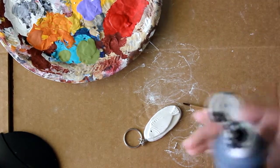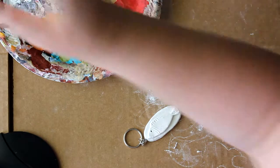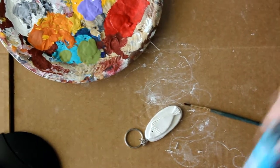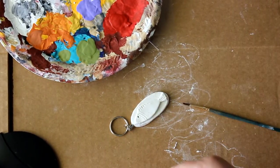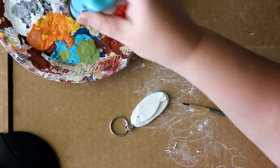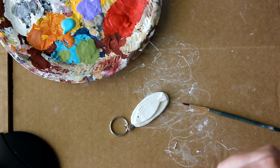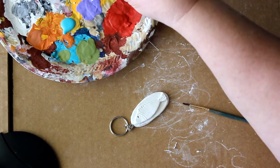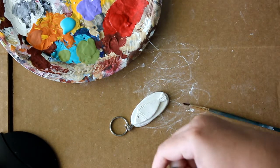I'm going to use a little bit of black, a little bit of white, a little bit of Hawaii color, a golden straw, and this is terracotta.